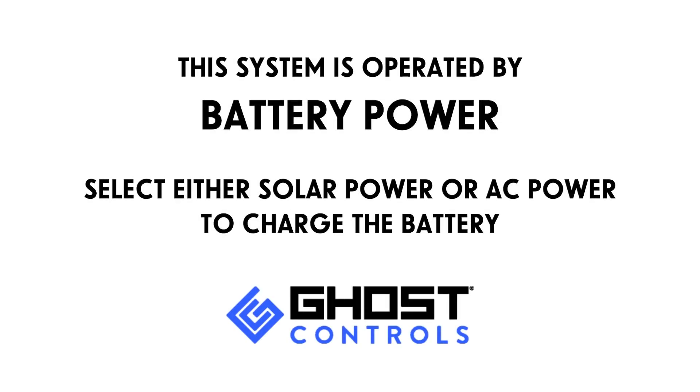This system is operated by battery power and you must select either solar power or AC power to charge the battery.